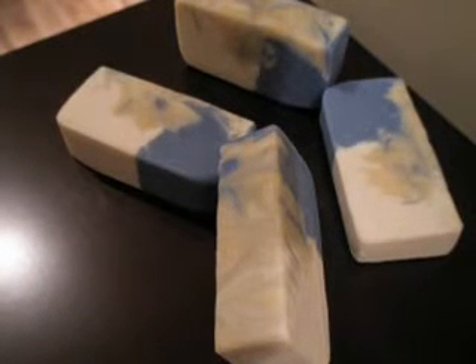Hi guys, this is Marie. I just wanted to show you the Secret Swirl and Mantra Swirl soap that I did yesterday. This is it, all cut up. And you can see sort of the colors. It came out actually not too bad.